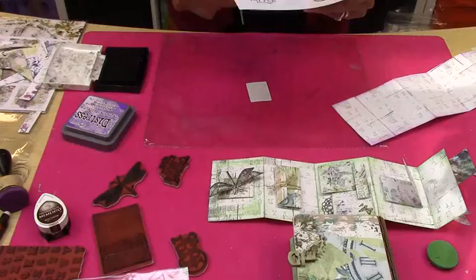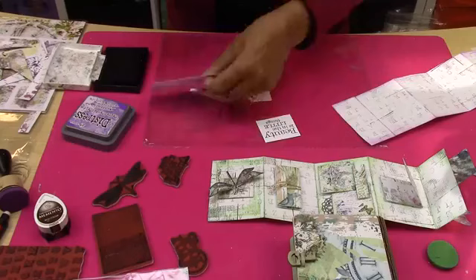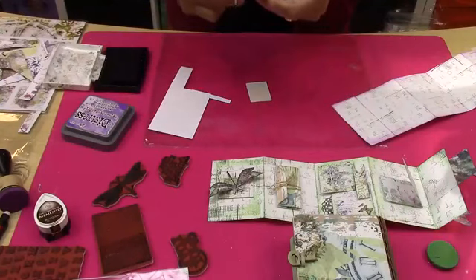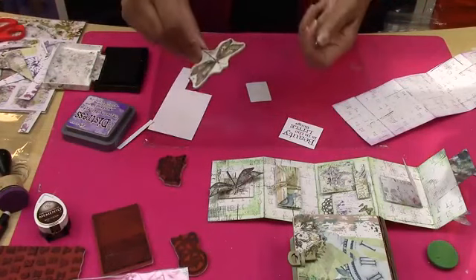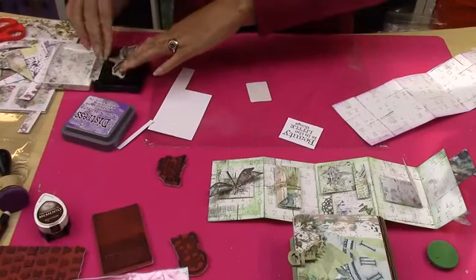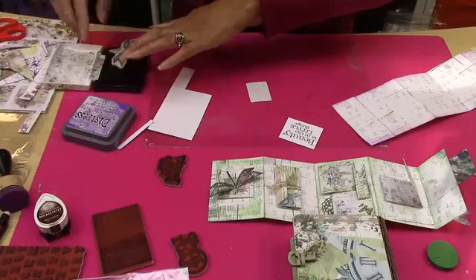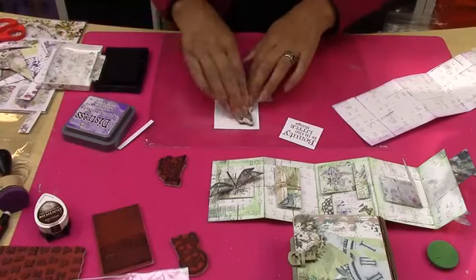All I've done is cut that. Now you could do this on a circular shape, make it into a little tag. I'm not worried if my lines aren't perfectly straight — I want it to look like something I've made. The other one I want to do is this beautiful dragonfly. So I'm just going to press it into the Versafine — and because they've still got a stickiness at the top, it's fine. Just put it down and press.